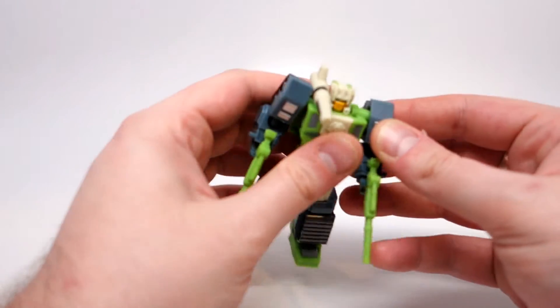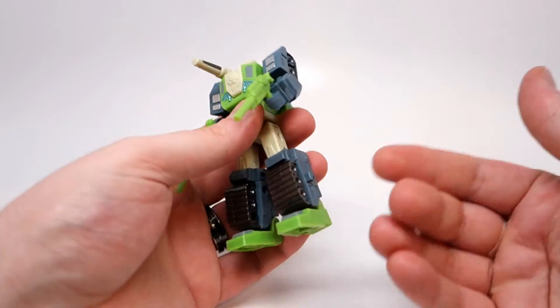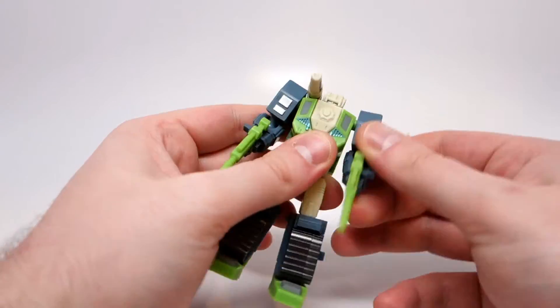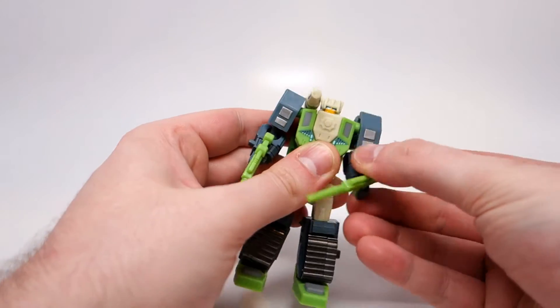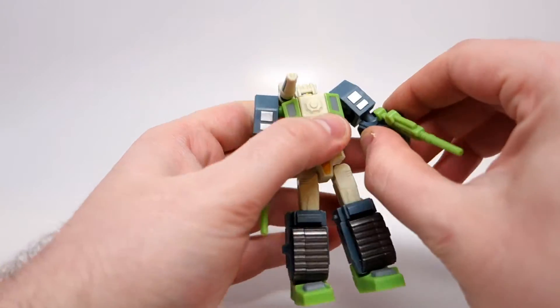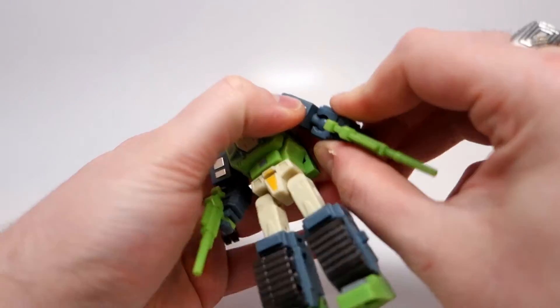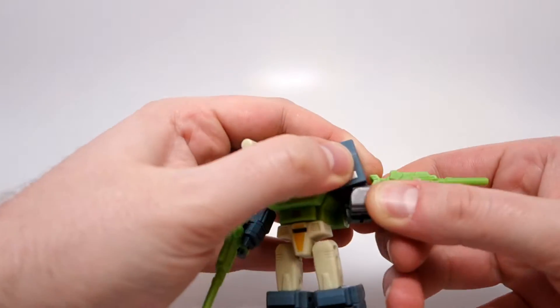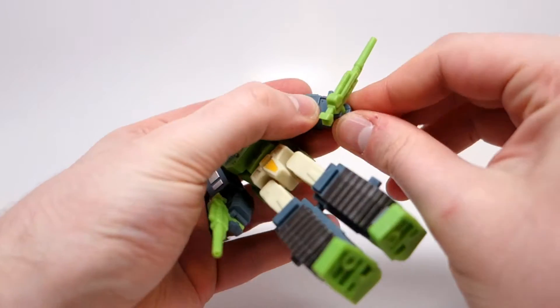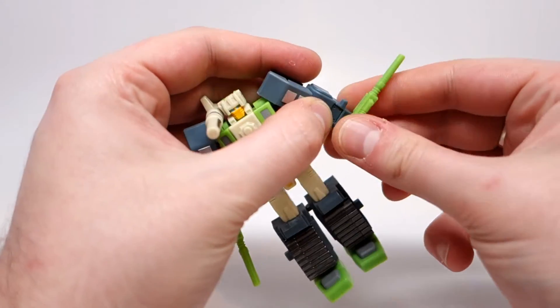Posability in this guy is not amazing but it's pretty good for a figure of this size. He has no head obviously because of the gimmick. He's got ball joints on the shoulders that go all the way around and have a good amount of inward and outward movement. He has ball joints on his elbows that are pretty expressive. He doesn't have a wrist swivel.